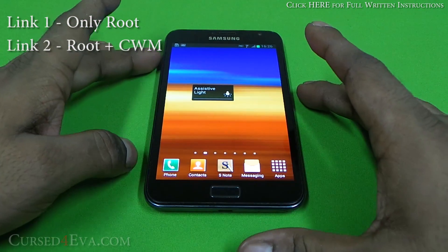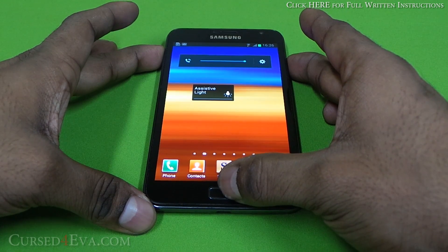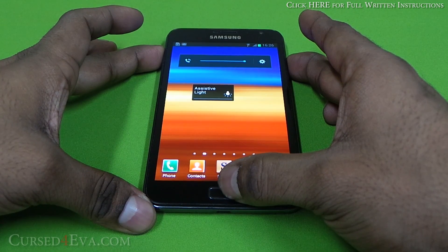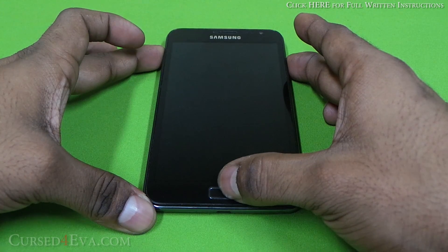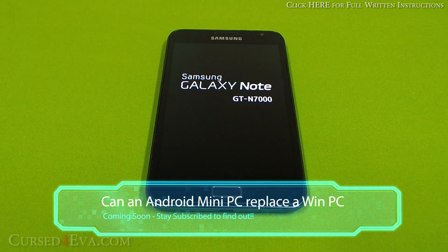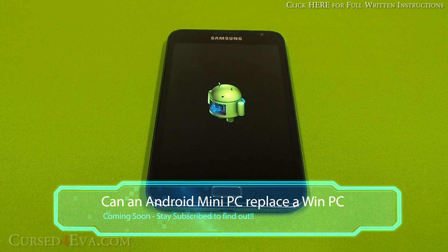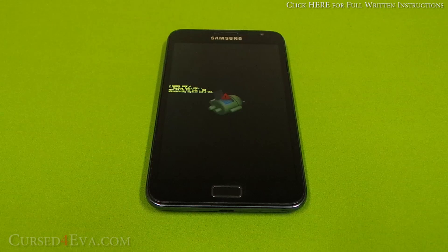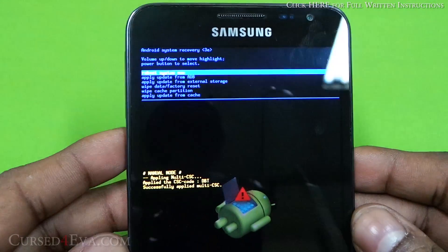Now hold Volume Up, Power, and Home at the same time — just keep holding it. Once you see 'Samsung Galaxy Note' displayed on the screen, you can let the keys go. You will now be booted into Android System Recovery. Just give it a few seconds.